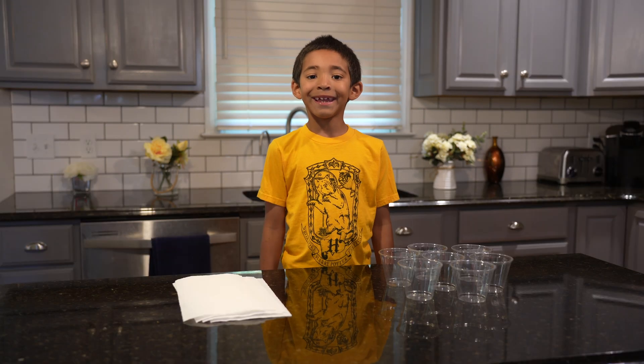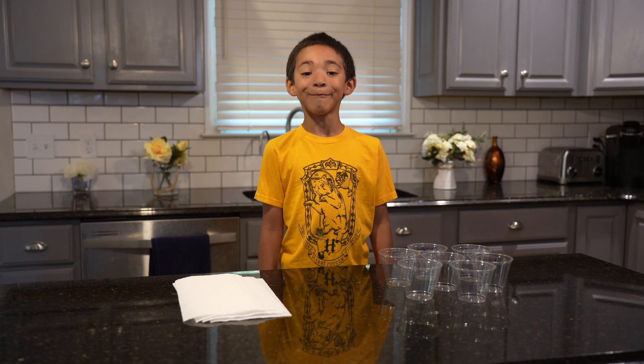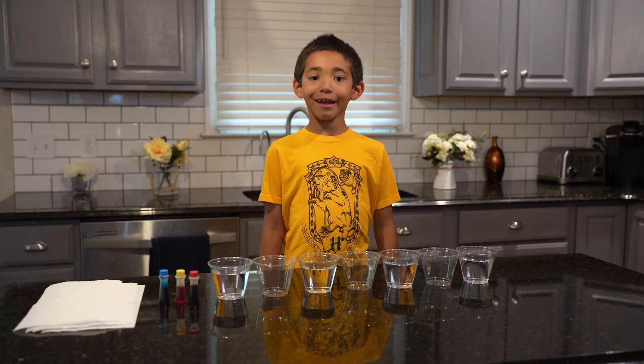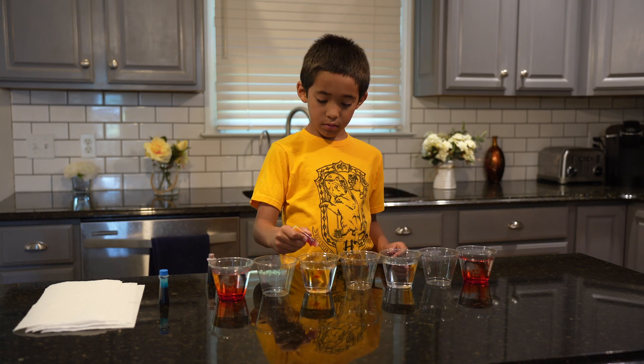I'm gonna do a walking water experiment and I'm gonna make it even cooler by making it a rainbow. I have seven cups and I put water in every other one. Next I'm gonna add red, yellow, and blue food coloring.